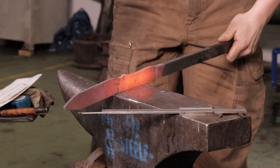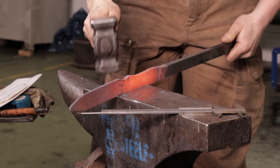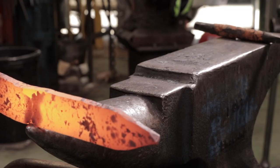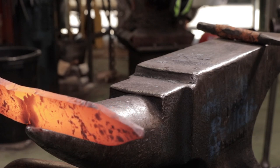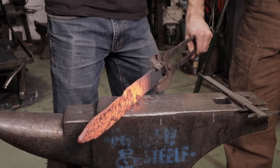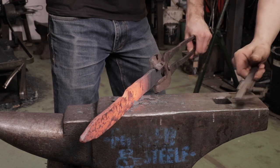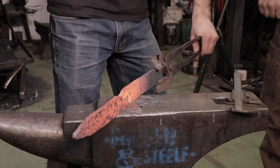Work up to that little choil there and form that shape. The key is just keep aiming right there and don't hit that mark until we want to gently work into it.